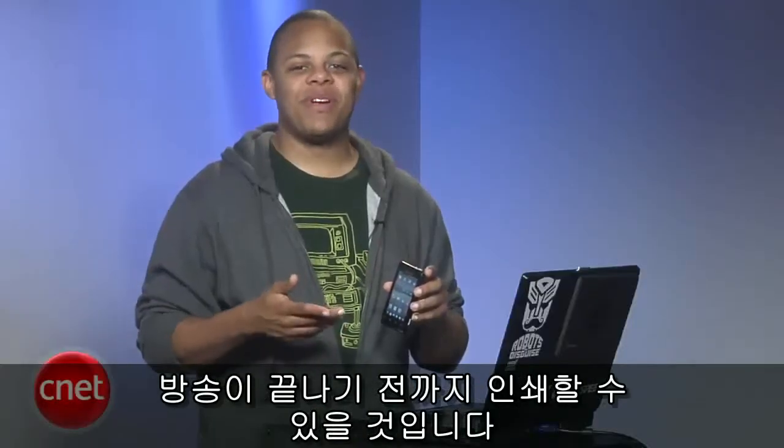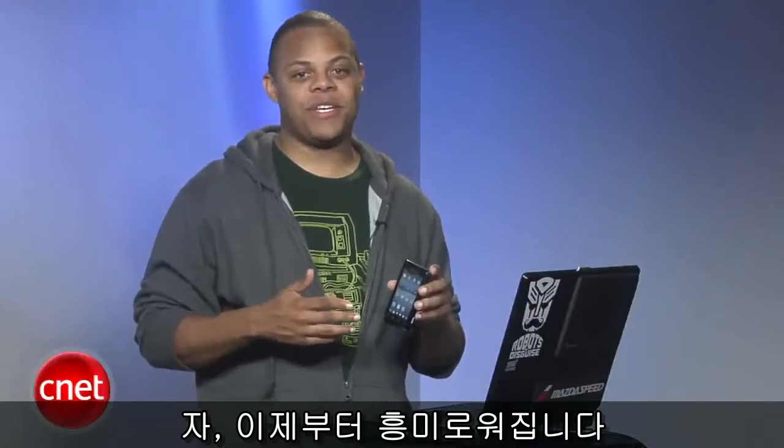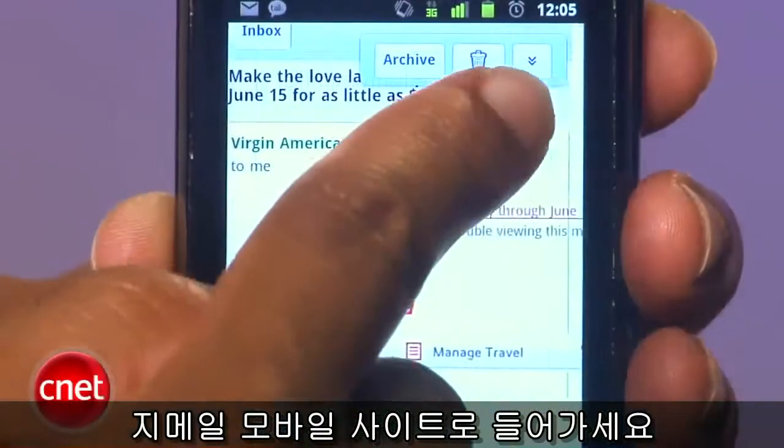Now I promised you that you'd be able to print from your phone by the time this was over, so here's where things start getting interesting. On your Android, iPhone, or BlackBerry phone, head over to mail.google.com to load the Gmail mobile site.